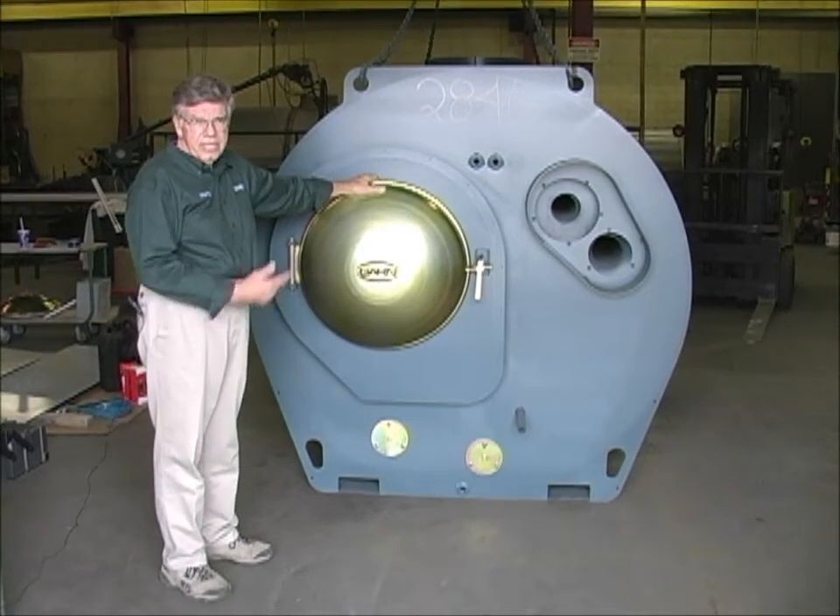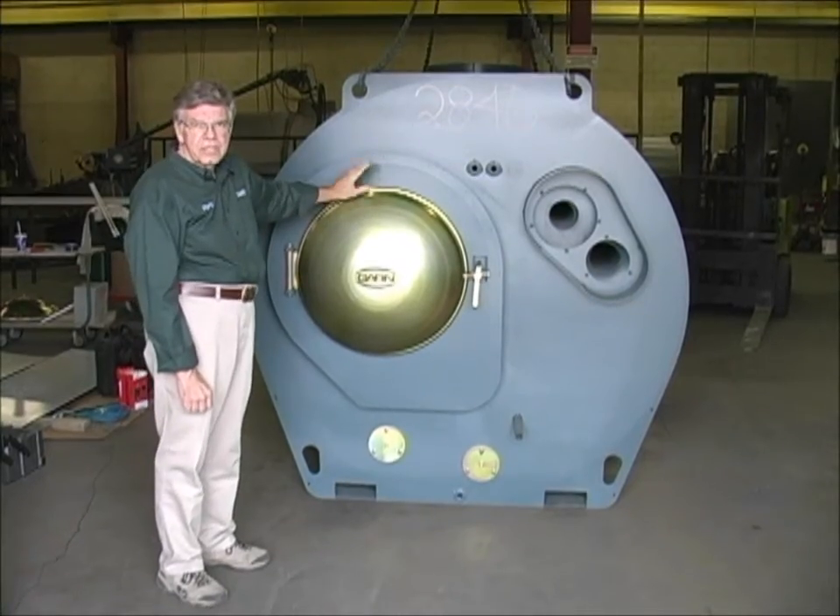Hi, I'm Martin Lundy, and I'm here today to introduce you to the features of the Garn WHS 1500.